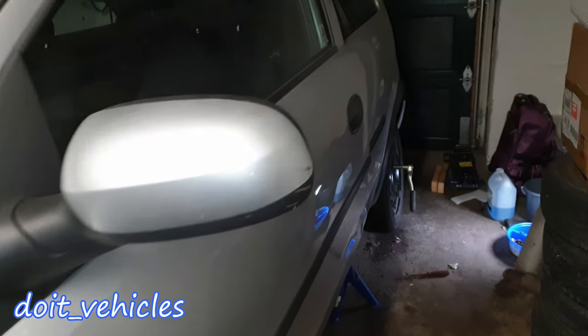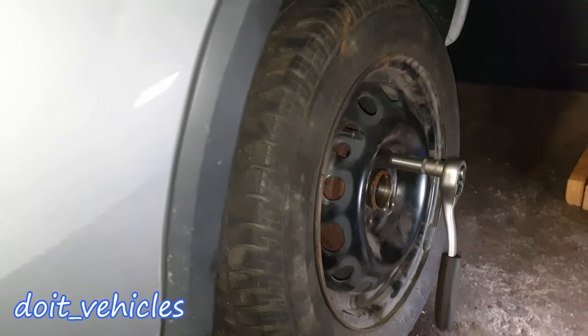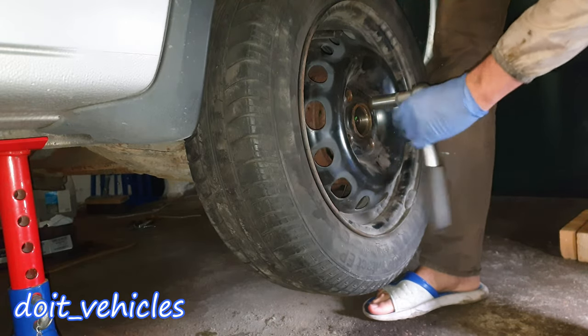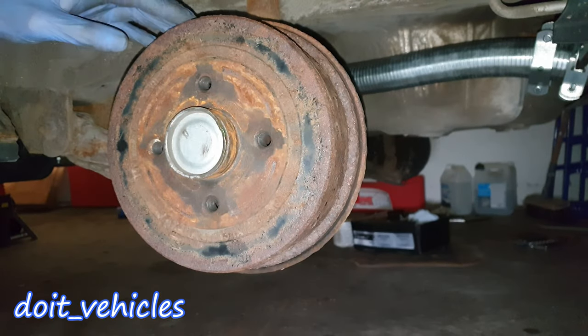Since I mentioned the wheel cylinders, it means this car has drum brakes on the back wheel. So with a 17mm socket, undo the bolts from the wheel and take it out.